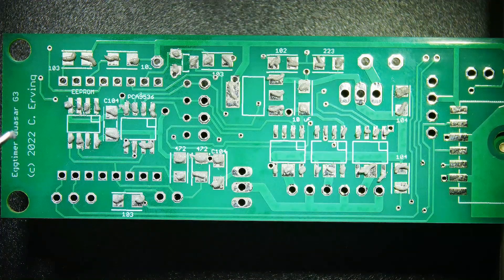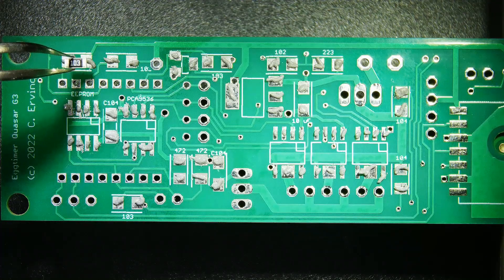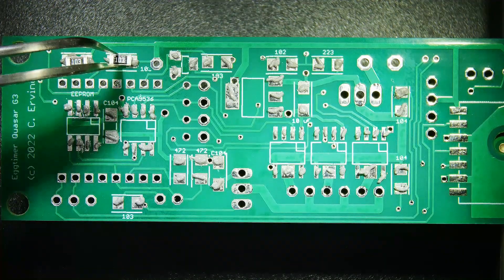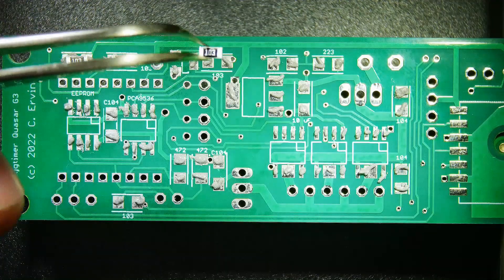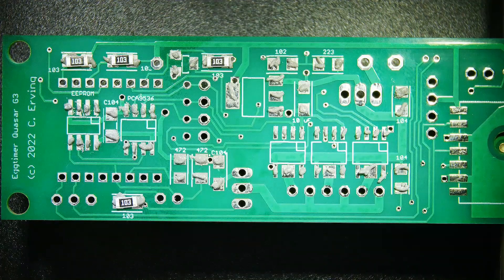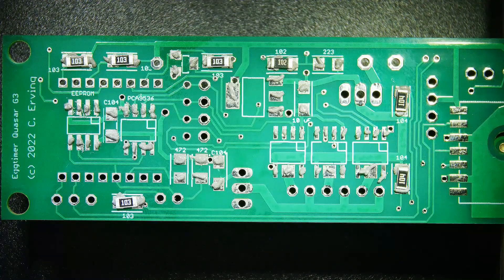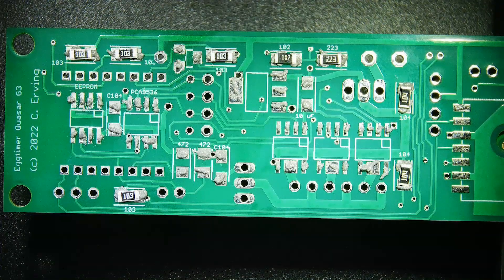Okay, that looks like all the solder paste is applied. Now let's get some parts down. Let's put down some of the 103 resistors - going to use my curved tweezers to put them in place. Now let's go ahead and get our 104s. Got a 102, let's get that guy down. Now let's get 223. Throw down the 472s.